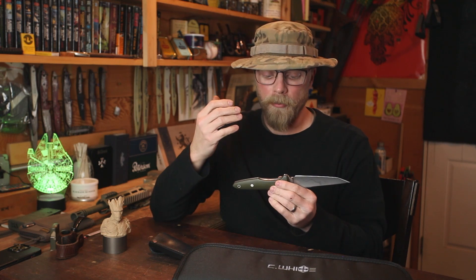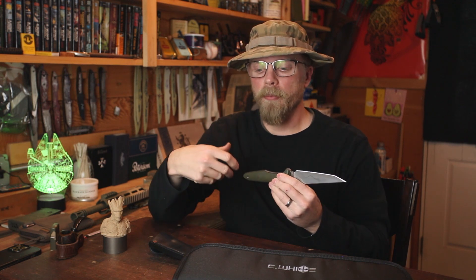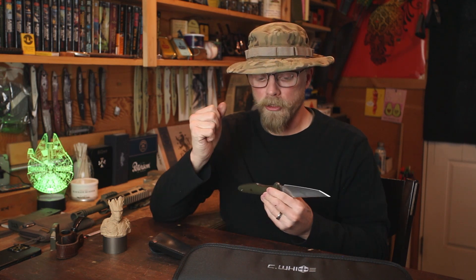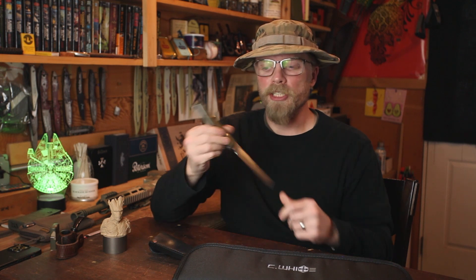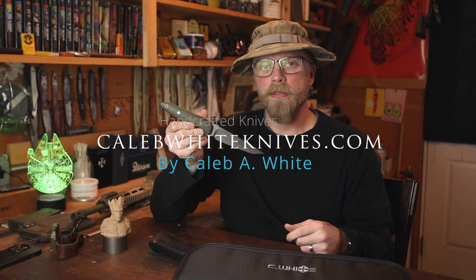Thank you for joining me again. Thanks for checking out my knives — episode one, Knife Showcase. I'm going to have more coming up in the near future. I'm going to start talking about every knife in my catalog, and as I develop new models or iterations, and some of the art knives I'm working on this year. I have a lot of art knife projects in the works — more elaborate pieces like daggers and domicile knives. So glad to serve you. Thank you for joining me. Go over to the website and check it out: CalebWhiteKnives.com.